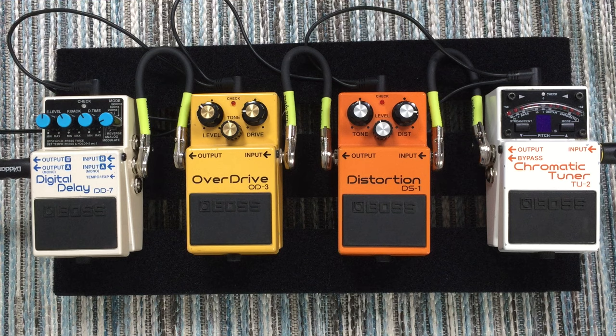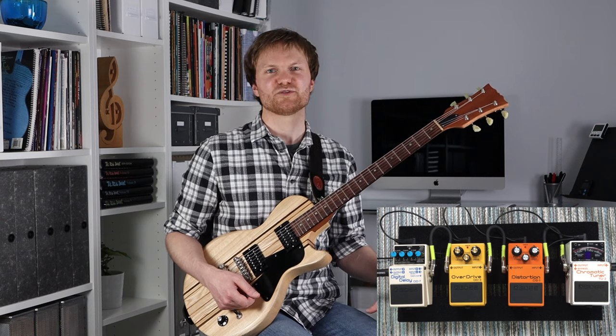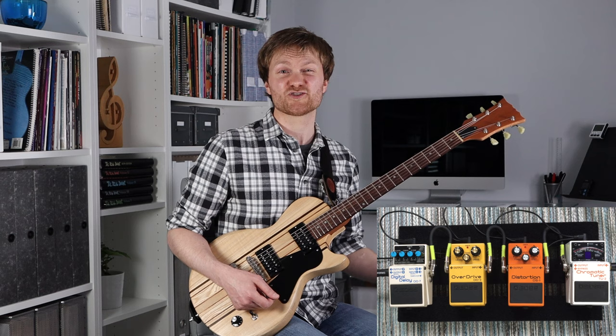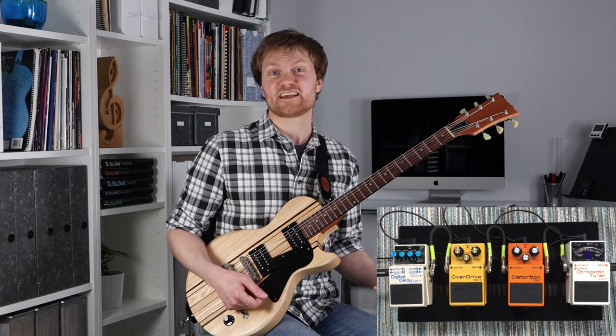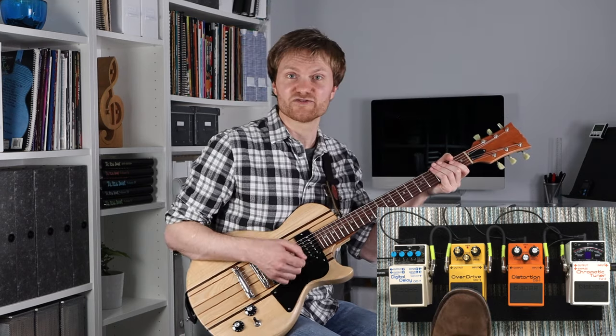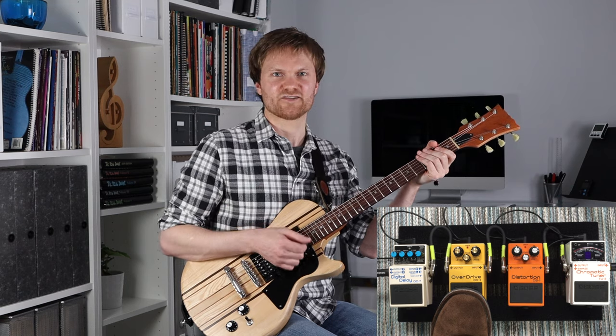We'll start with a small pedal board setup, and for me this is all about simplicity and ease of use and just getting the essentials on the board. I've decided to go with all Boss pedals because they're super simple and easy to use and they sound pretty good too. At the heart of this I feel like it's the overdrive — that's what I'm using for that kind of valve amp type overdrive sound.